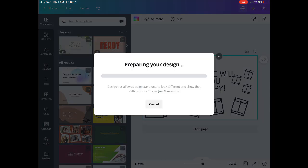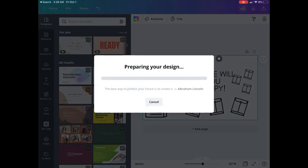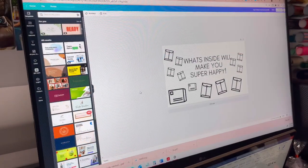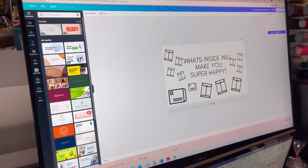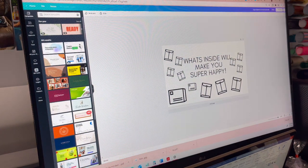We're going to go ahead and download from Canva. I'm on my iPad for that part. Download the PDF print version — make sure you download PDF print to get the best quality. You can also download as PNG print, but I print from the PDF. I went ahead and downloaded that.